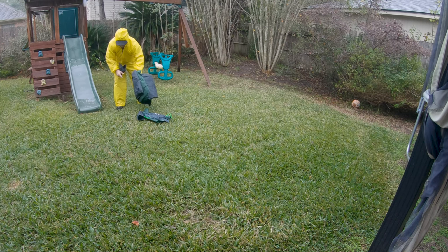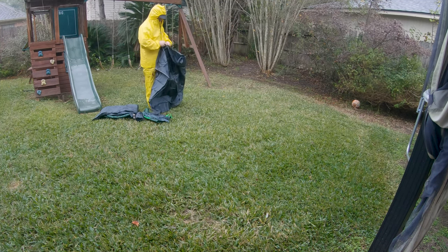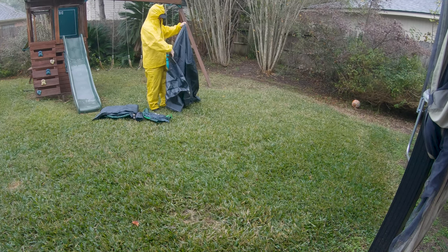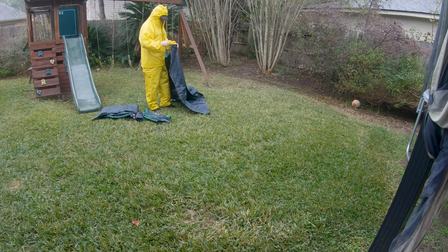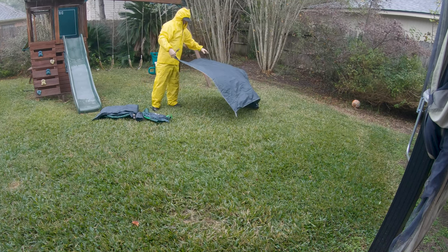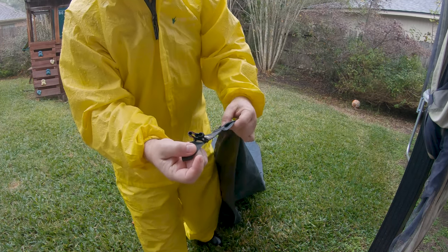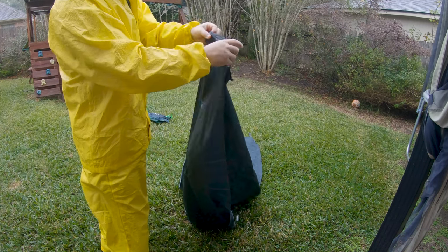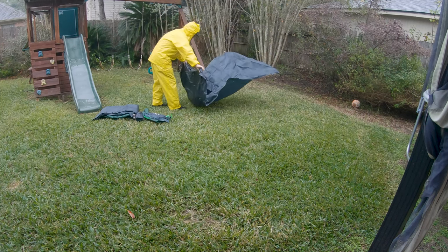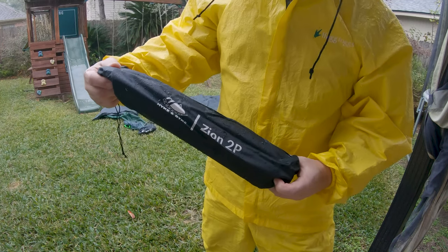Just got to camp and it's raining, got to set it up and try to keep the innards dry. It's got a DWR-type coating on the ground sheet. I can never remember — is it DWR side down or DWR side up? I usually do it down. In this case it has adjusters that need to be facing up, so the DWR is going to be facing the ground.